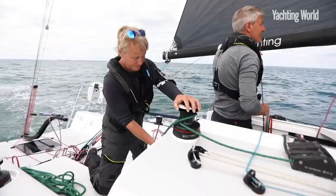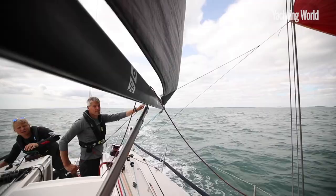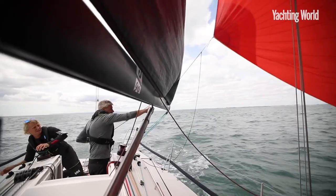Ready to drop? The bow's going down first. The tack's coming off and now we can pull the whole sail round. Start pulling that foot through that gap and gather the foot.